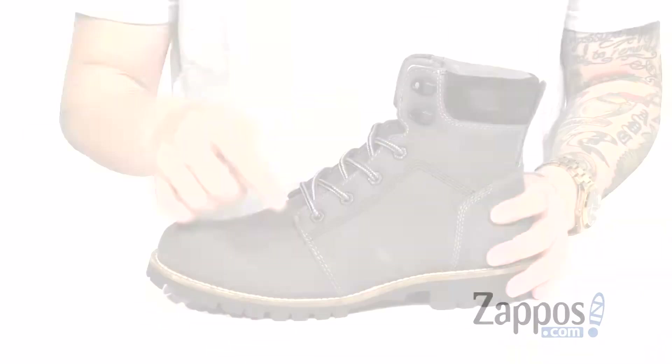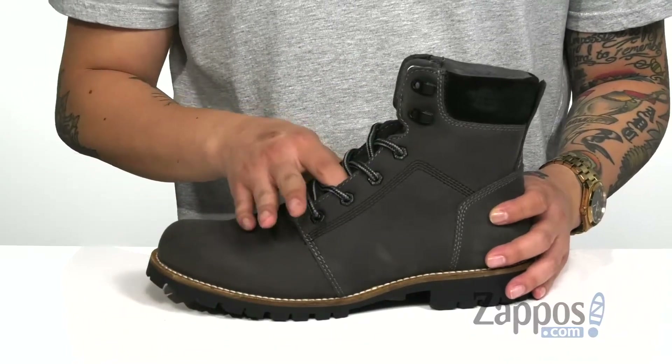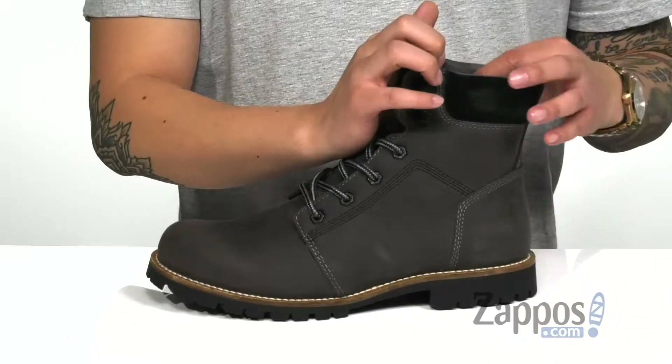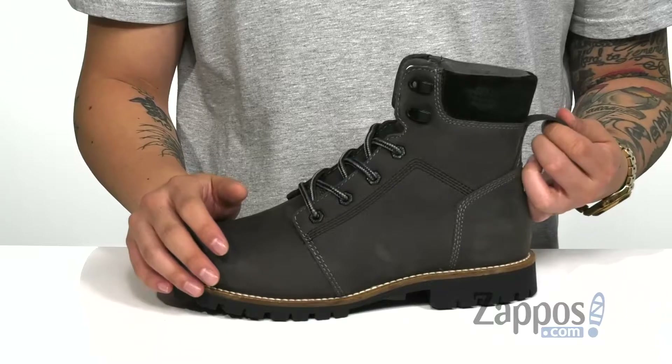and allows the boot to stay breathable. A traditional lace-up design that goes up to quick hook loops for an easy and secure fit. Gusset on the tongue to keep out debris, and padding on the tongue and collar for additional comfort. High top silhouette provides excellent ankle support.